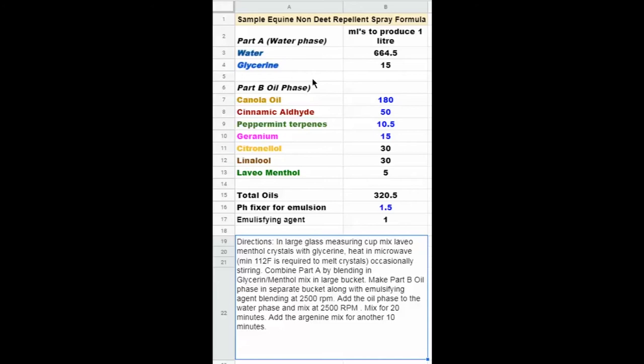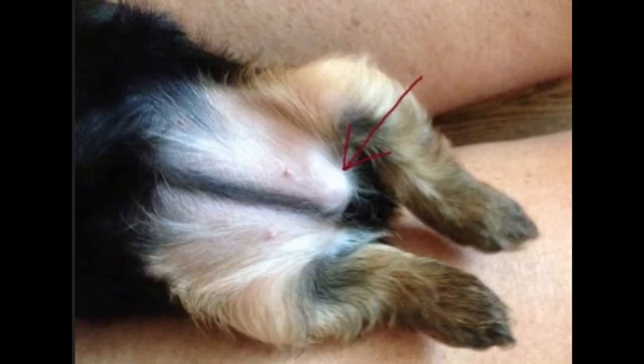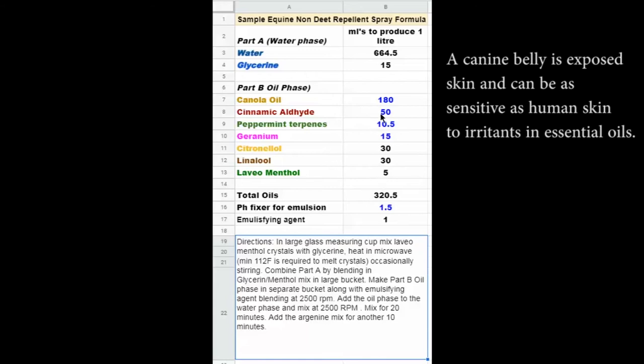Also worth noting — and maybe I'll do a follow-up on this — these concentrations of cinnamic aldehyde are stronger and would not be a suitable amount for canine use. With research we had done and when we had canine spray on the market, we did get reports — very few, but occasionally a dog would display an allergic reaction to higher amounts of some of the harsher essential oils such as cinnamic aldehyde. Keep this in mind: this formula may be suitable for equine, but I would not recommend it for canine. We'll probably go into something for that in a later video.